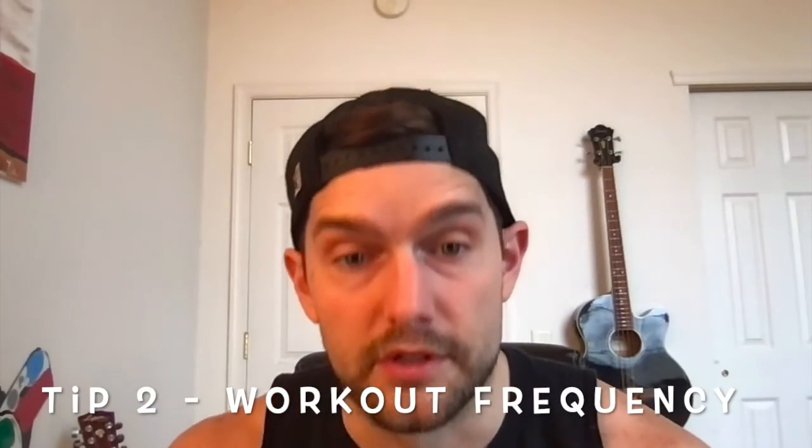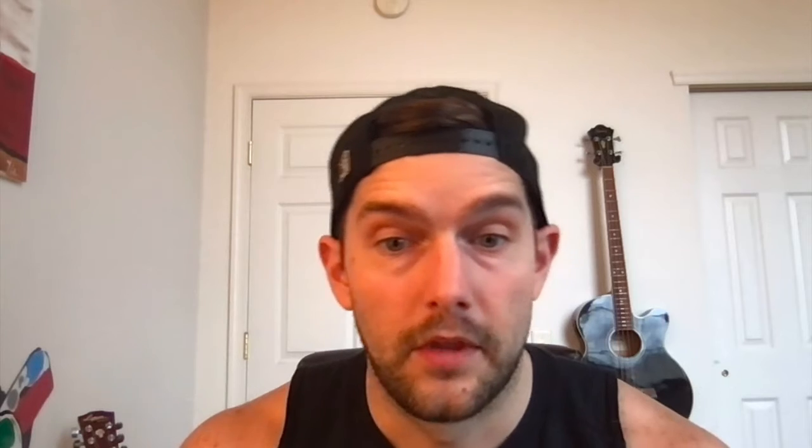Tip number two: frequency. If you're new to doing full body, you may notice that your whole body after your first workout is going to be sore for a day or two. For this reason, just do two or three full body workouts a week and that's it. You might think you're losing gains by cutting down on the overall volume of exercise, but actually it's the opposite.